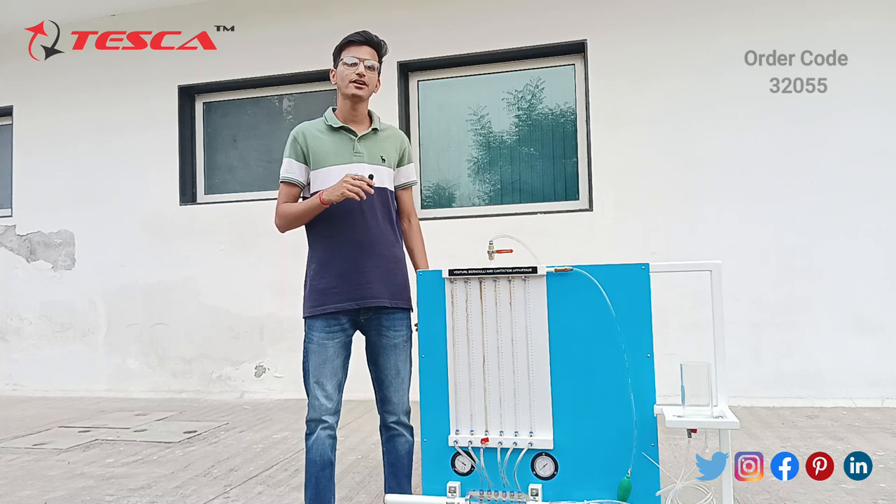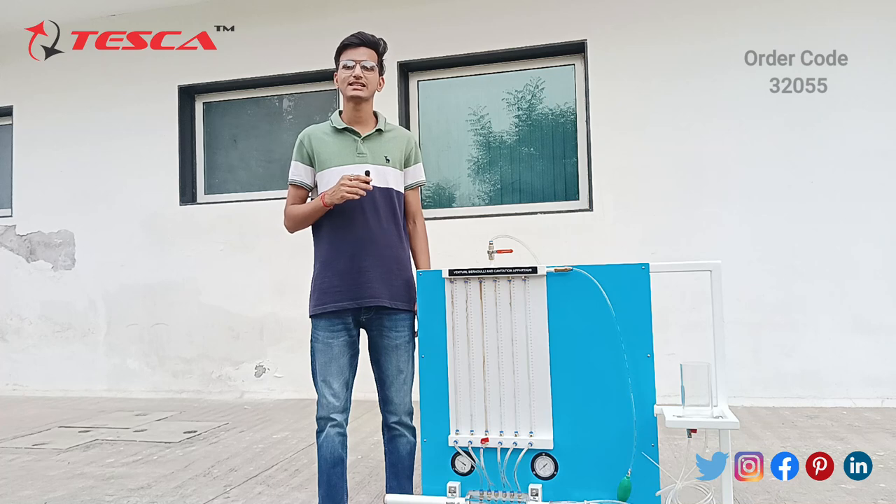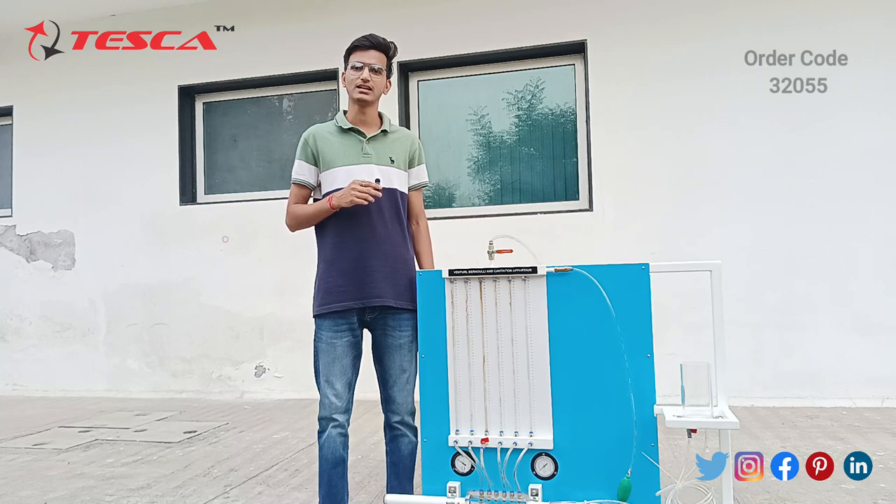That's all from my side. If you have any queries related to this apparatus, you can check out the Tesca Global website — the link is in the description — or go through the lab manual. If you like it, please like, share and subscribe to our channel.